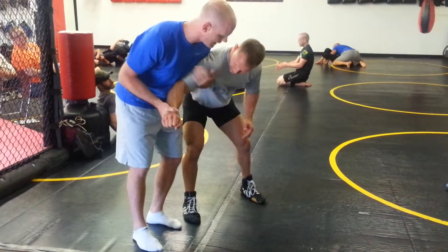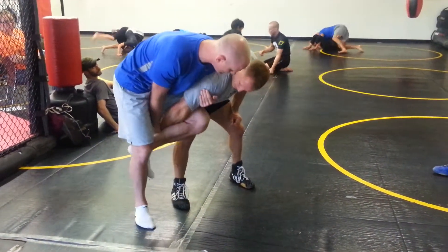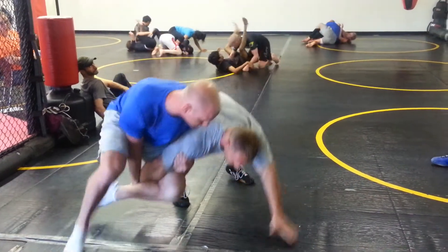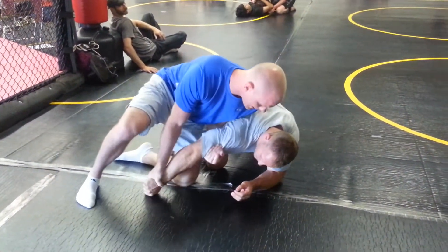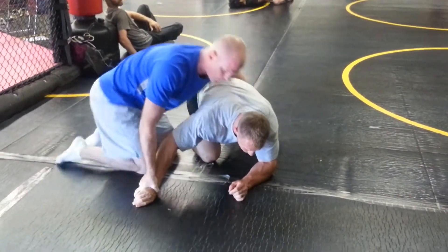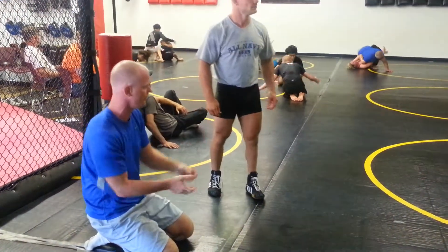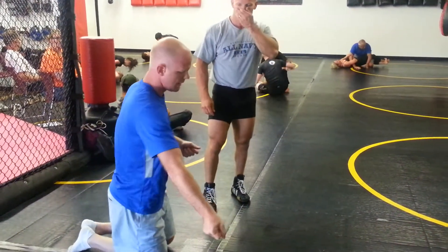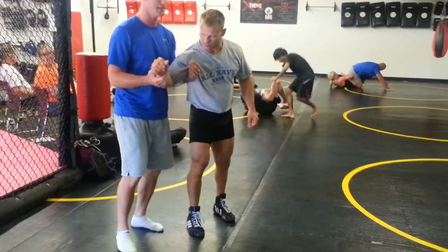He's bringing his inside leg — the leg closest to the guy — up and hooking over the wrist here. And he kind of straightens the arm out, puts all his weight on it, and just drops down to his knee here. Now he can just circle behind. Once I get here, I'm going to pull the arm out off my leg and just go behind. But I want to keep my weight on the wrist so he can't reach back, grab my leg, or circle facing. Once you bring that wrist out, you want to hold it as you come around the waist and go behind.